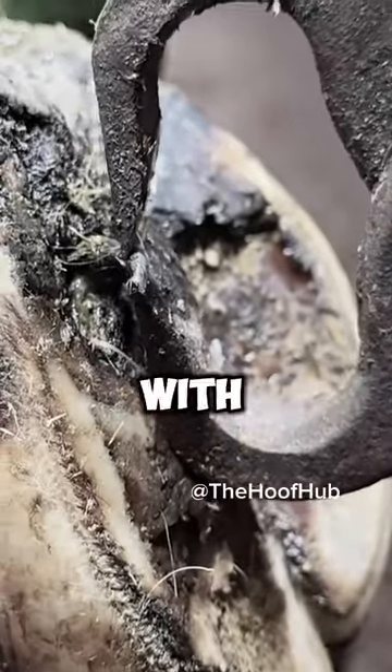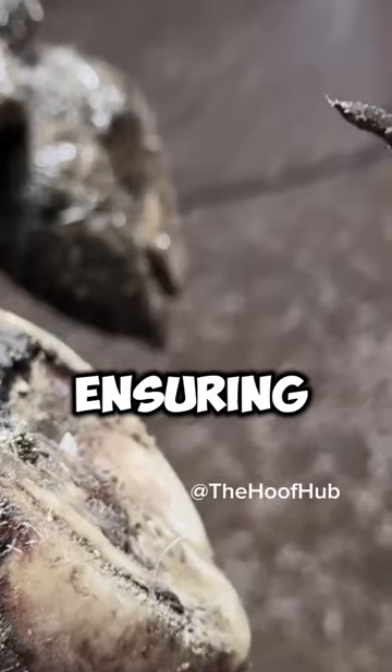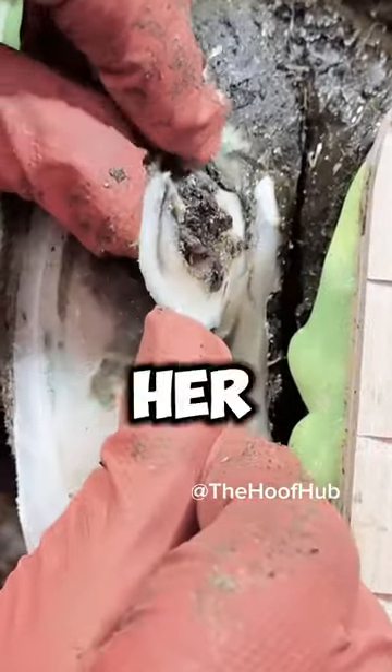Look at this cow, a brave soul with a nail in her hoof. In just a few moments, we'll gently remove it, ensuring her relief and safety. It's a small act, but for her, it means the world.